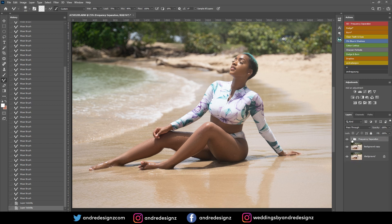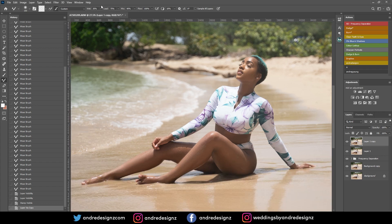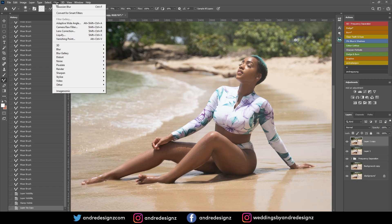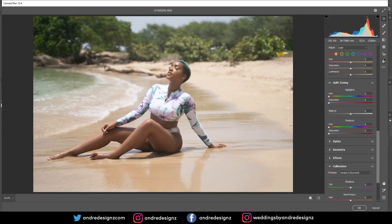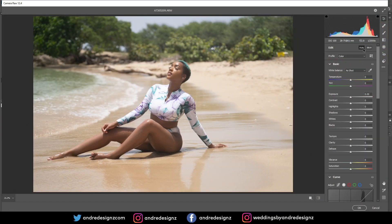The next step is to do some color grading. I'll close that panel, press Ctrl+Shift+Alt+E to create a new merged layer, then Ctrl+J to duplicate it. I'll go to Filter > Camera Raw to do some color grading. I'm going to press Auto first and see what that looks like.